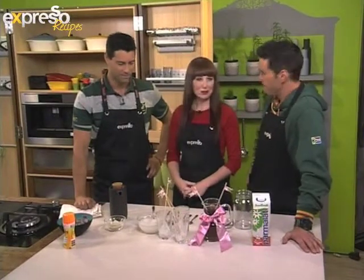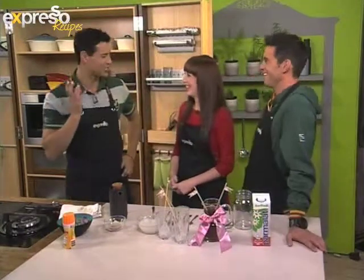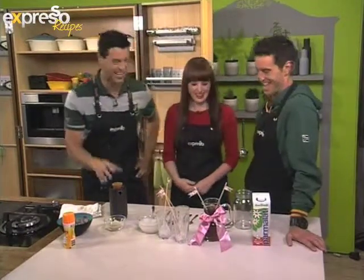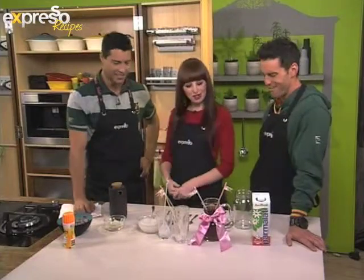What are we making? This is something different that you can make for your mom on Mother's Day, something a little bit different. It's called bubble tea.